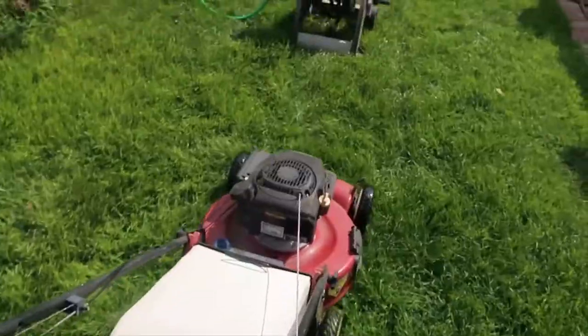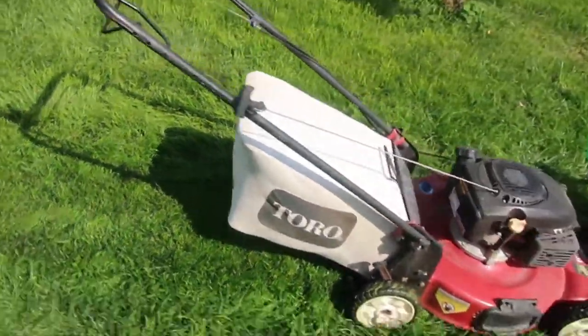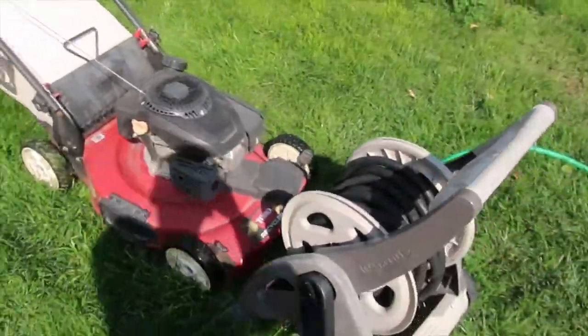If you are to use your mower this way, do it under your own responsibility, since the only way to shut it off is to remove the clamp.